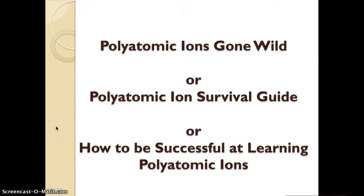Okay kids, it's a moment you've been waiting for. Let's get those polyatomic ions learned.